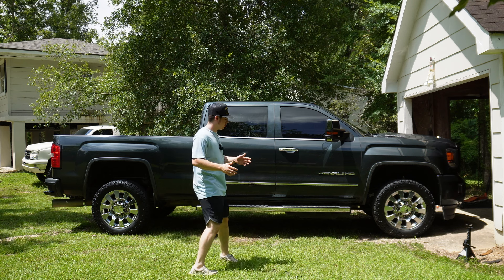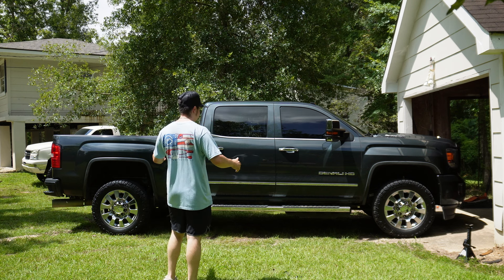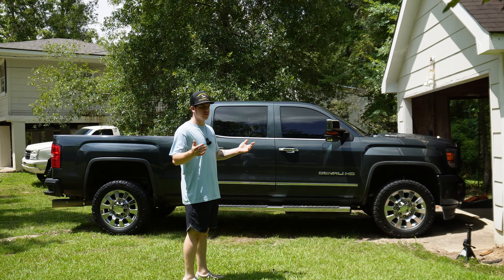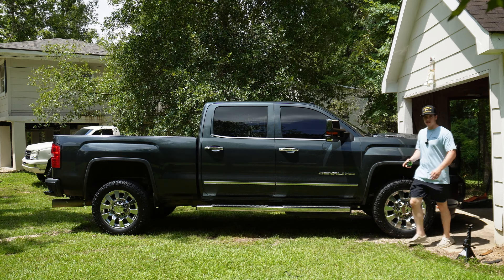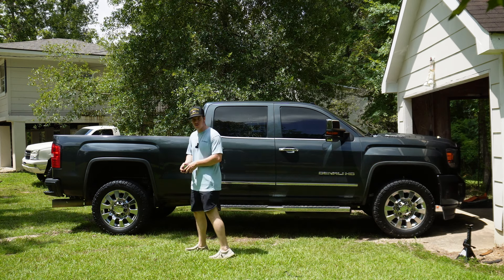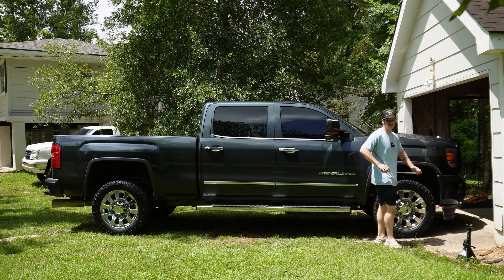What is going on guys, bringing y'all another video. Today I'll be doing something I didn't really want to do at first, but I'm gonna go ahead and do it. So today's video I'm gonna be cranking up the torsion keys on my Denali. Now this is a very frowned upon thing to do because it makes the ride quality worse. Obviously the back of the truck is way higher than the front, so I want to crank them up just a little bit.